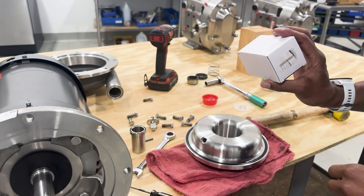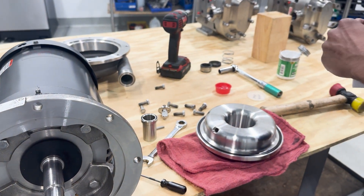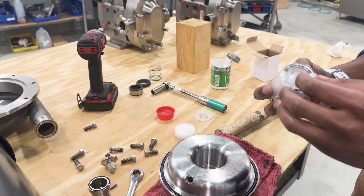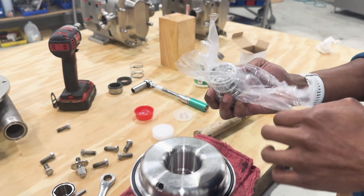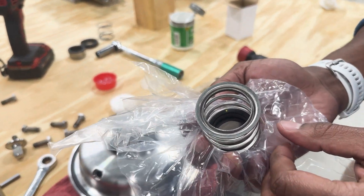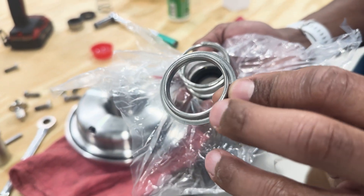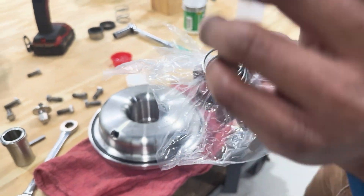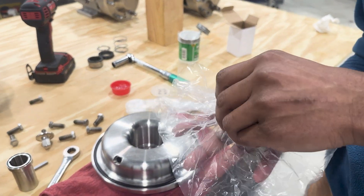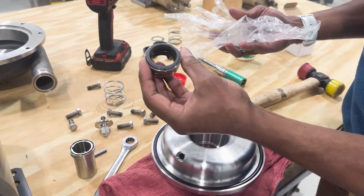So we'll grab a new seal kit, which will contain both the rotating and the stationary seal faces along with the elastomers. When you open up the seal kit, the first thing that you'll notice is on the spring there is a metal ring or cup that will be attached. This ring is for installation purposes only — it is not meant to be installed into the pump. So we'll take this ring and put it back with our seals to be discarded. We'll then remove our spring, set that aside, and now we have our rotating seal.